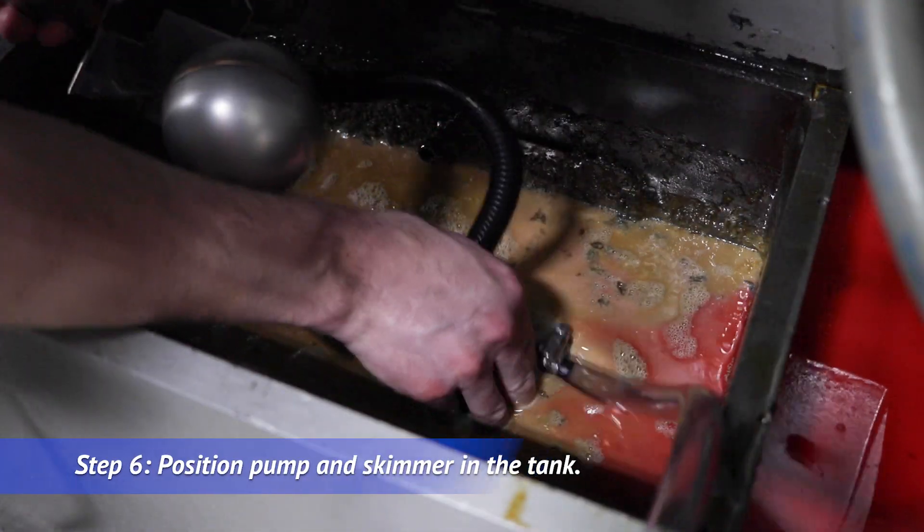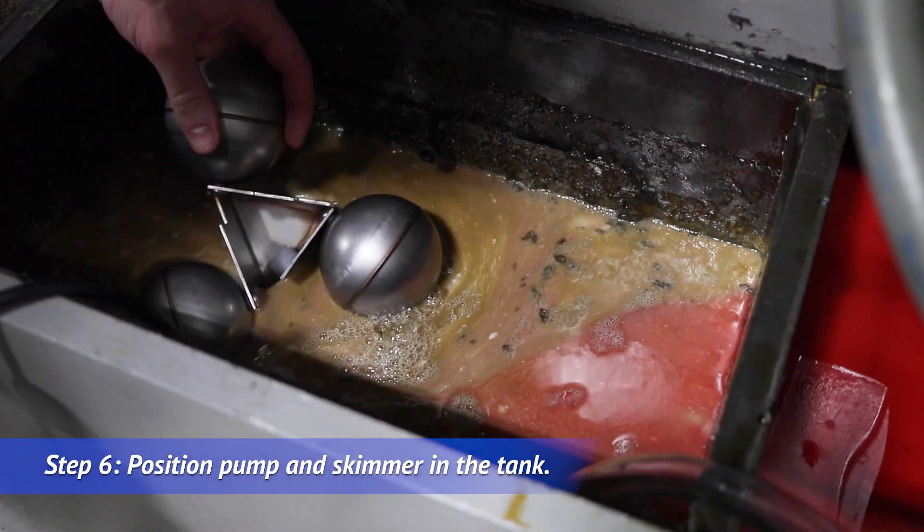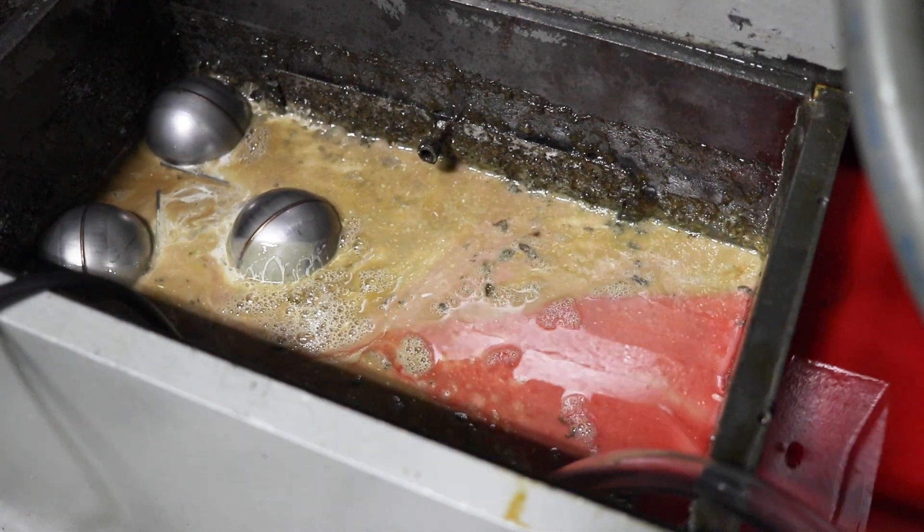Position the pump and skimmer in the tank. Now we're going to power the unit up.